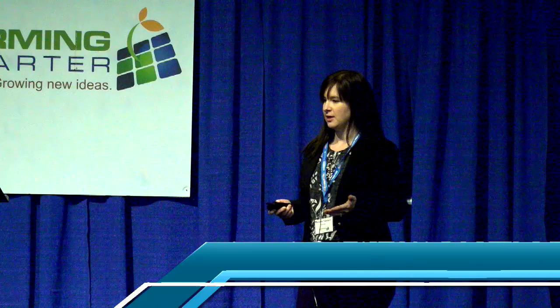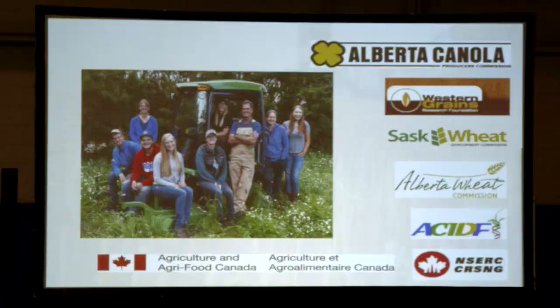This talk is on depleting the weed seed bank, and I'm going to talk primarily about my work with Harvest Weed Seed Control. Before I jump into it, I wanted to thank the funders of all the Harvest Weed Seed Control work done to date, including Alberta Canola, Western Grains, Saskatchewan Wheat Development Commission, Alberta Wheat Commission, ACIDF, NSERC, and Ag Canada.